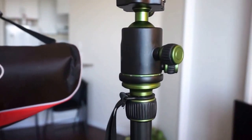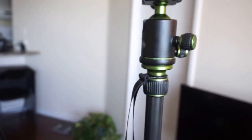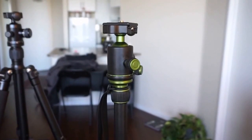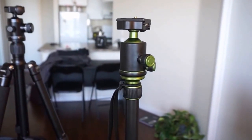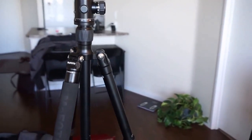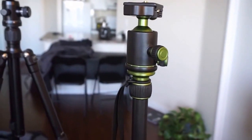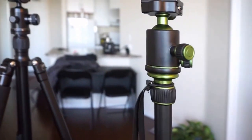I have two tripods here: one is a MePhoto Road Trip and the other is this Rangers. As far as I can tell, the Rangers is essentially a copy of the MePhoto tripod. It would be good to compare them together — the MePhoto costs about twice as much as the Rangers here in Canada.